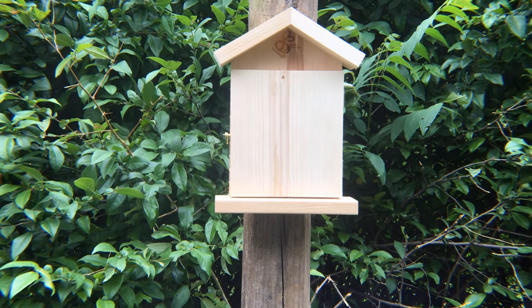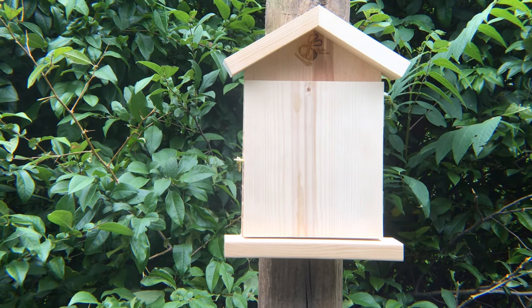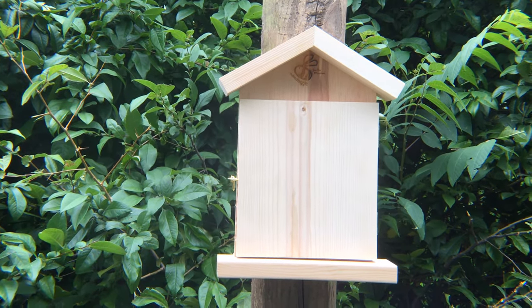Hi, this is Sherry Ann Richardson from ExperimentalHomesteader.com and what you're looking at is the Beeswaggle Mason Bee House Observation Hive. This is for solitary native bees and also for summer leaf cutter bees.